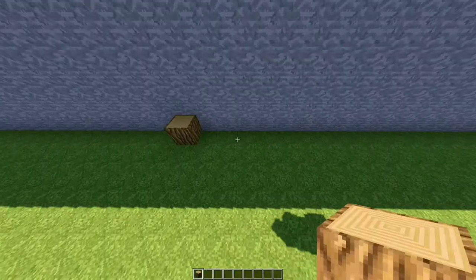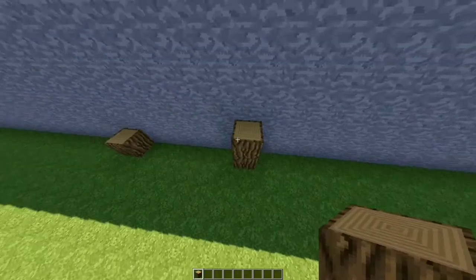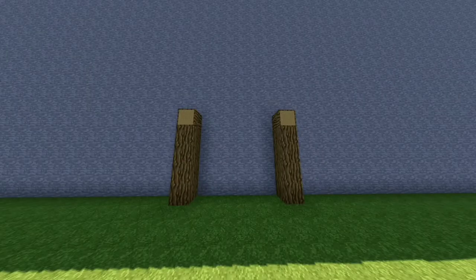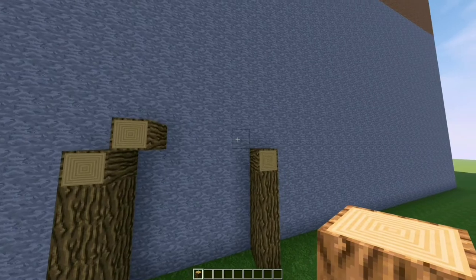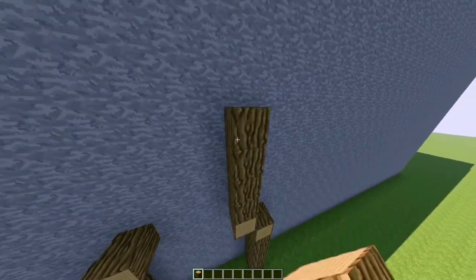Place a log across, skip 5 and place on the 6th block. Bring them up by 3 and place one on the fourth one facing you — it should look like this. Now place one on top, but next tap like this facing you, then place four going up on top of that one.